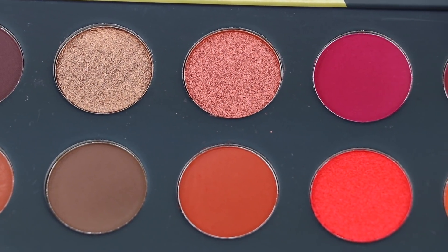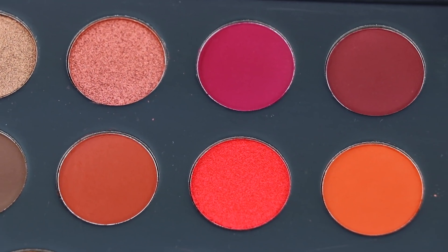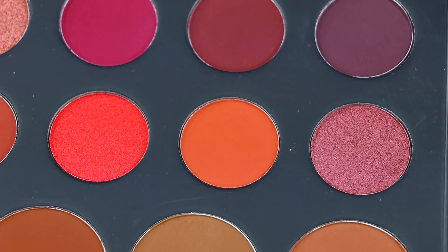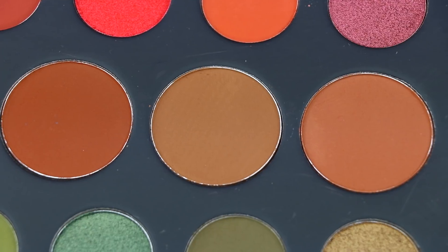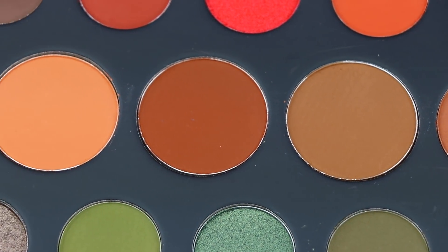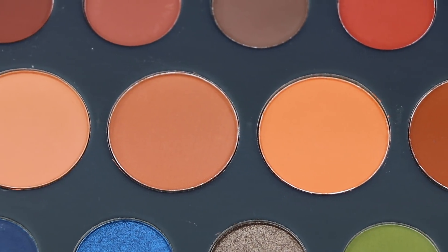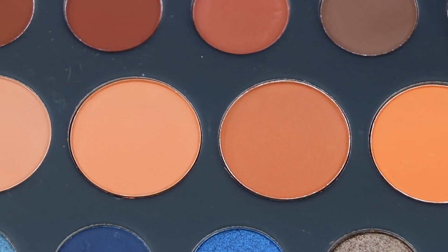There are 15 shimmer and metallic shades. There's a variation of color in this palette that I really like — it has a good mixture of cool and warm tones, perfect for everyday looks, as well as deep tones for evening looks. In the palette you get a mixture of warm and cool tone browns, plums, oranges, greens, blues, coppers, and taupey shades.